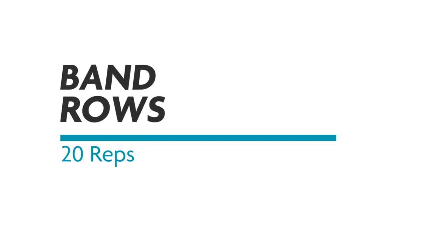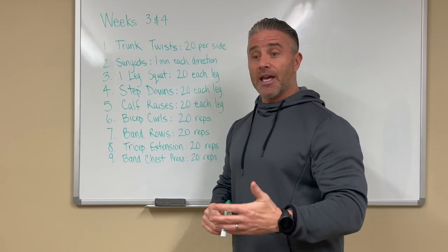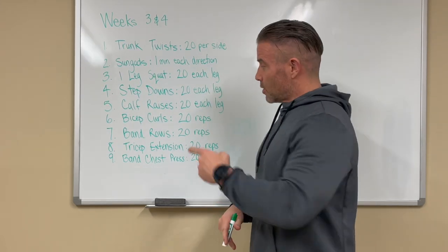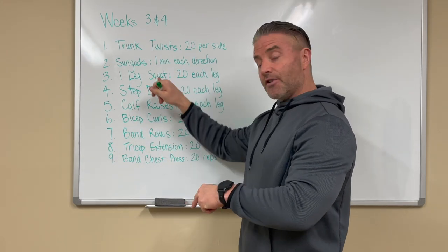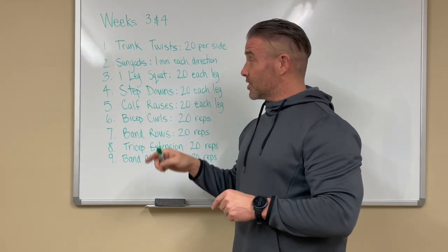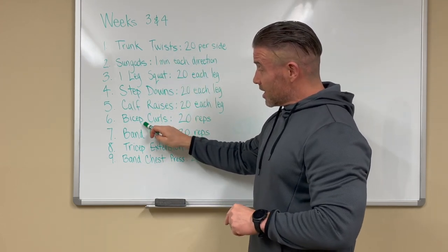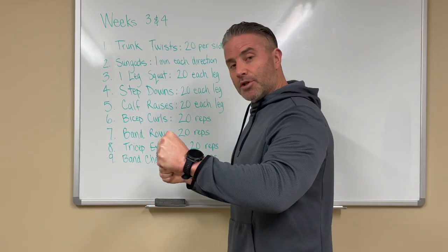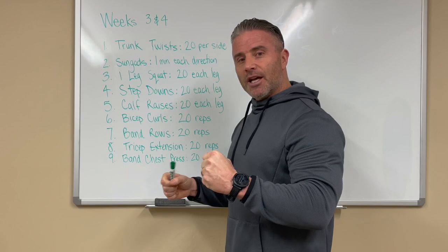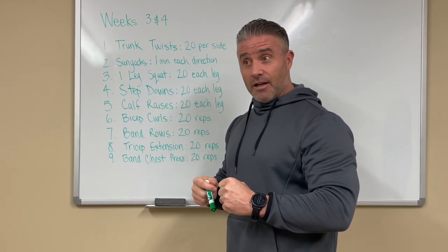Band rows — we intentionally left out the rowing kit because we don't want you to use it. On the band row, right after the biceps, you're getting into proper exercise sequence. There's a reason for this sequence: if you do the bicep curls first, biceps are part of the back motion, so when you do the back rows you'll be pre-tired.